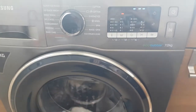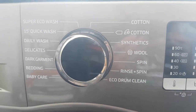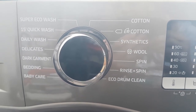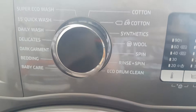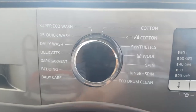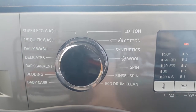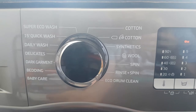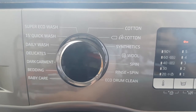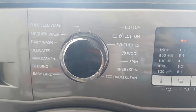Here are your cycles, from super eco wash all the way to eco drum clean. There are quite a few — daily wash is my personal most-used one, but having baby care and eco drum is very handy. You also have rinse and spin, wool, synthetics, cottons, darks, delicates, and baby. The baby cycle is quite handy if you have kids as it raises the temperature slightly.